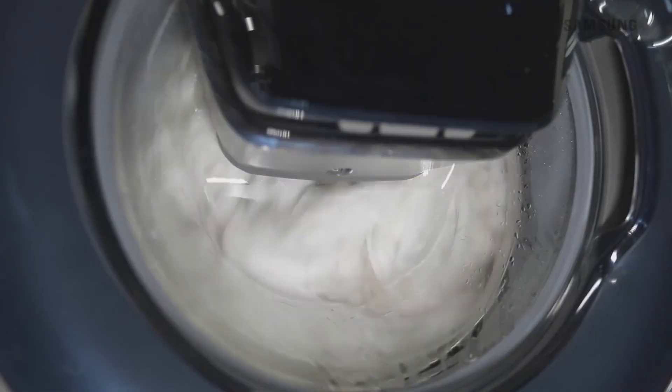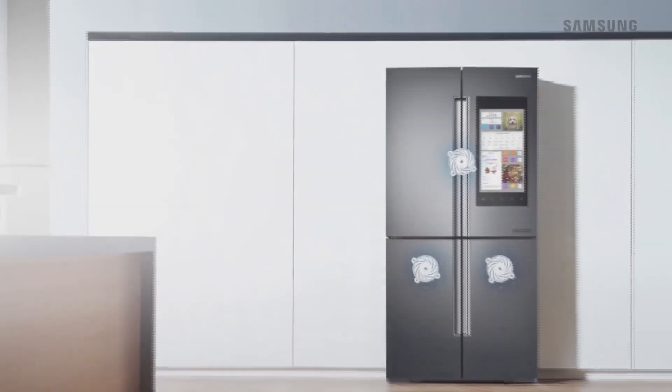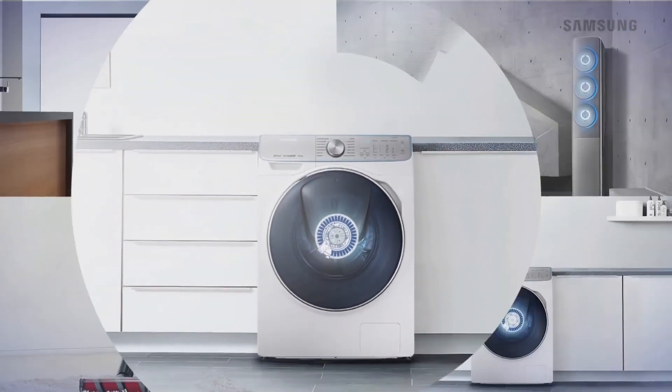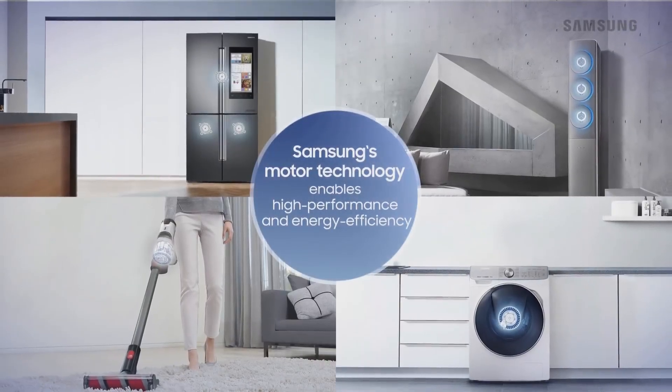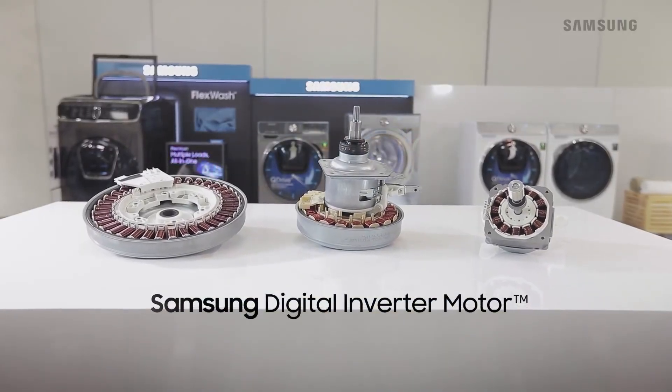Samsung's spoke motor also comes with solid reliability, which has been certified for a 23-year lifespan from VDE, the longest in the world for a washer motor. With its industry-leading motor technology, Samsung Electronics offers high-performance, energy-efficient appliances that will lead innovation in users' daily lives.